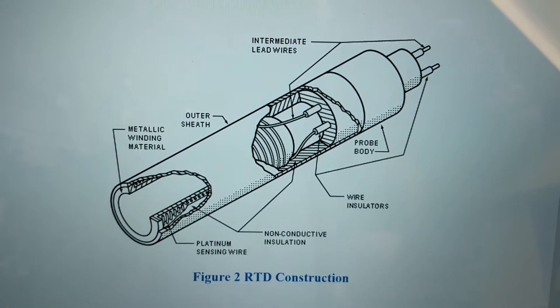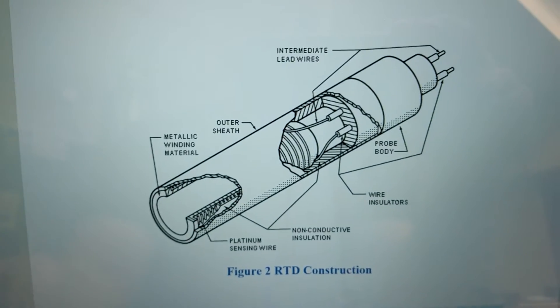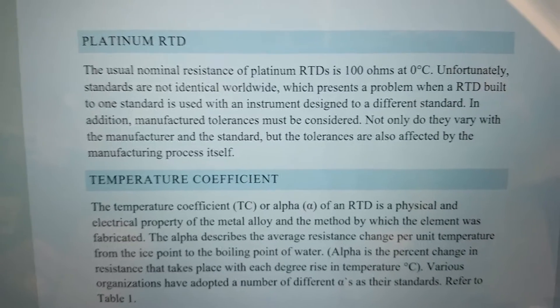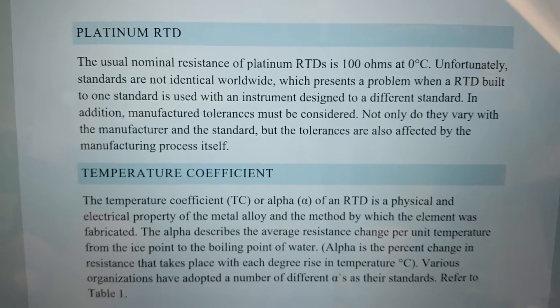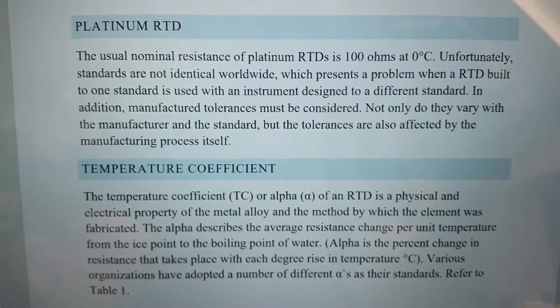You can see that on these RTDs there are two conductors coming out, similar to the ones we're going to hook up today. The usual nominal resistance of platinum RTDs is 100 ohms at zero degrees Celsius, so we'll see what the resistance is when we put it into the ice bath and whether it gets close to that 100 ohms.